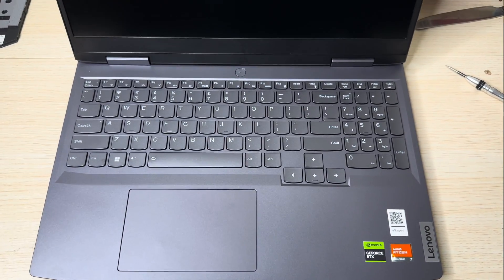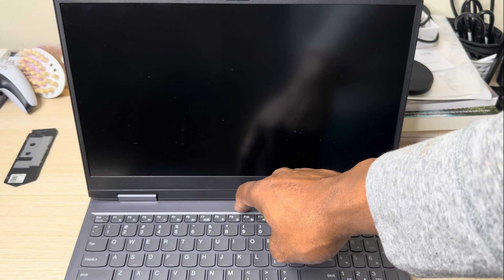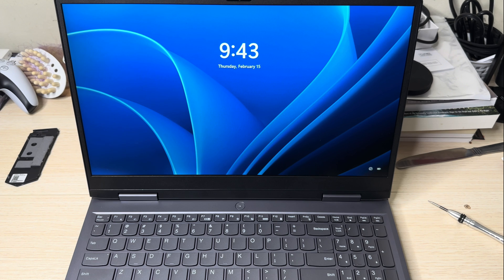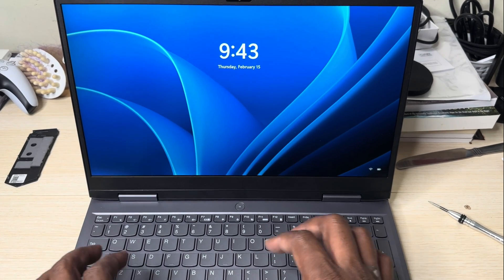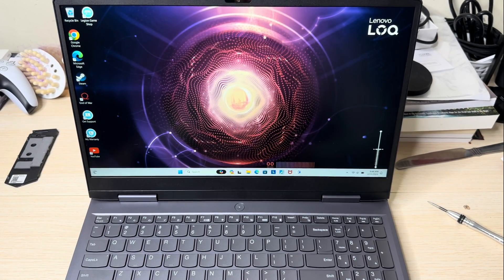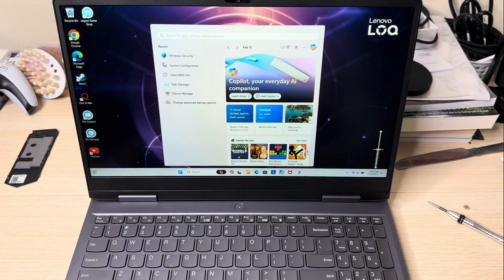I'm going to open this up. In real time, let's see how long it's going to take to boot up. We're going to hit the power button right about now. A few moments later — almost 20 seconds. That's impressive — almost 20 seconds to boot up. Let me go ahead and put in my information real quick. Now we're on the front page, so I just want to go into Task Manager to show you guys that the RAM is registered.